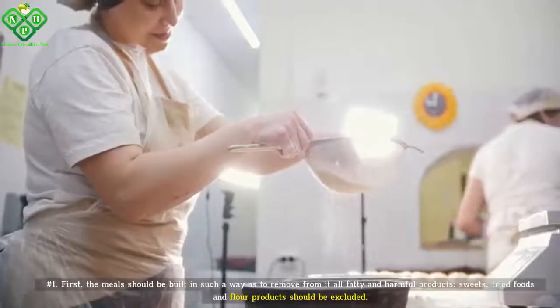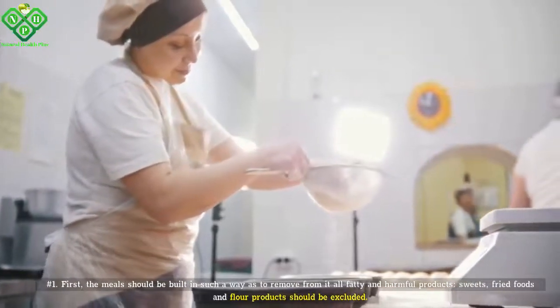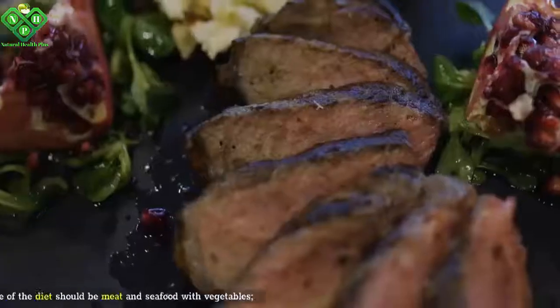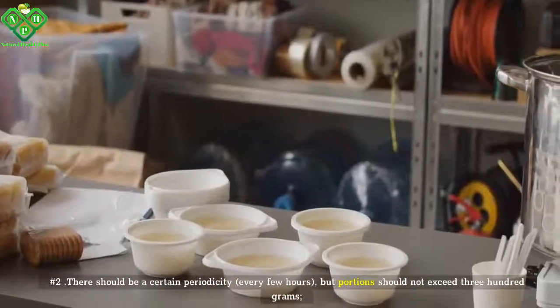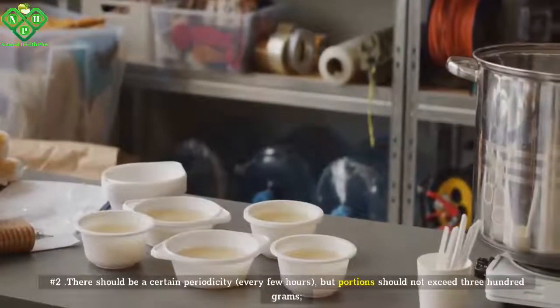Number one: Meals should be built in such a way as to remove all fatty and harmful products. Sweets, fried foods, and flour products should be excluded. At the core of the diet should be meat and seafood with vegetables. Number two: There should be a certain periodicity. Every few hours, portions should not exceed 300 grams.